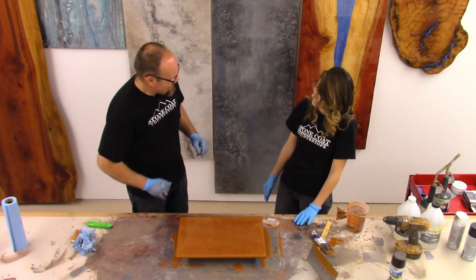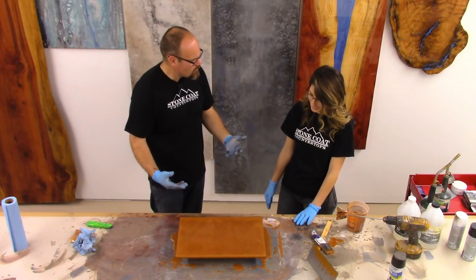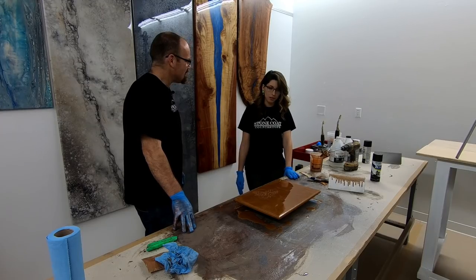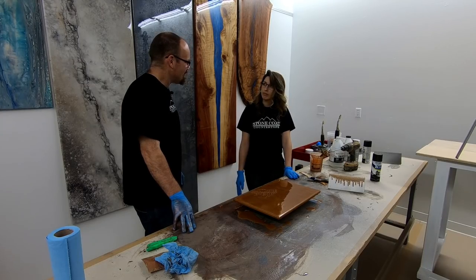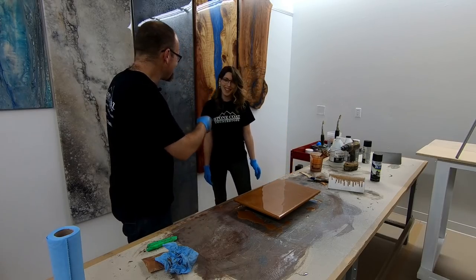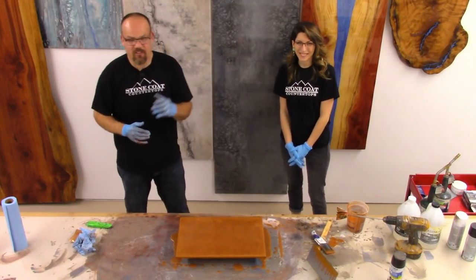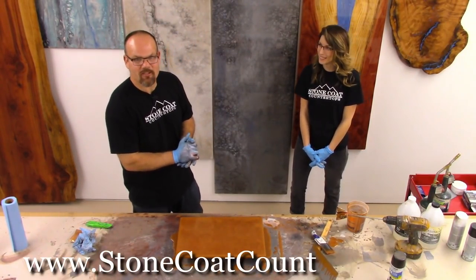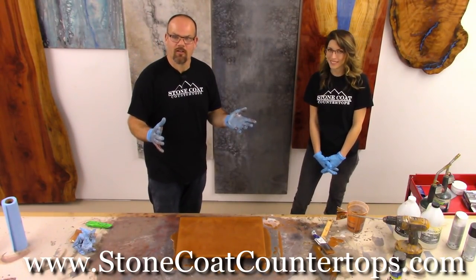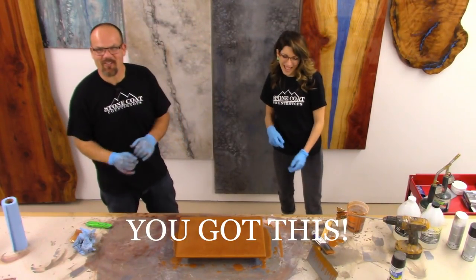Thanks for making me stop, and good job — you did great. Did the product seem easy to work with? It was super easy. Yeah, it's straightforward — just like you said, everything easy. Hey guys, thanks for watching. You can visit our website anytime at stonecoatcountertops.com. Call us anytime for free project support. And remember, until next time, you got this from Stonecoat Countertops.